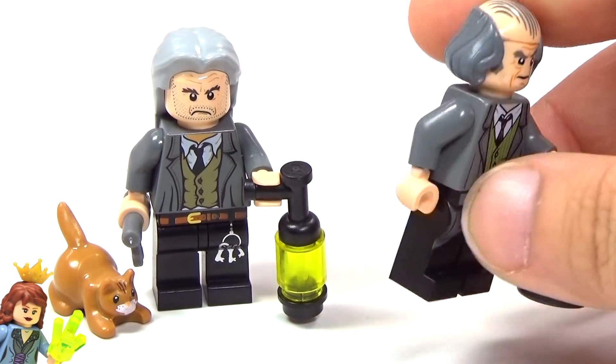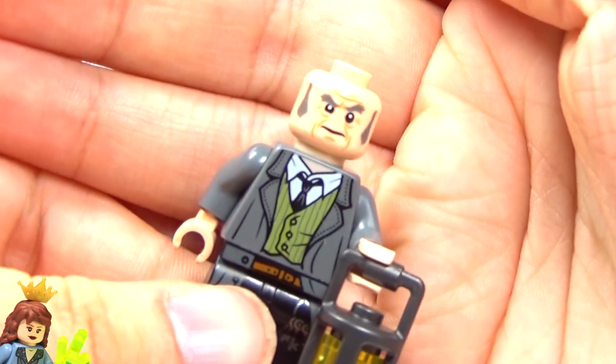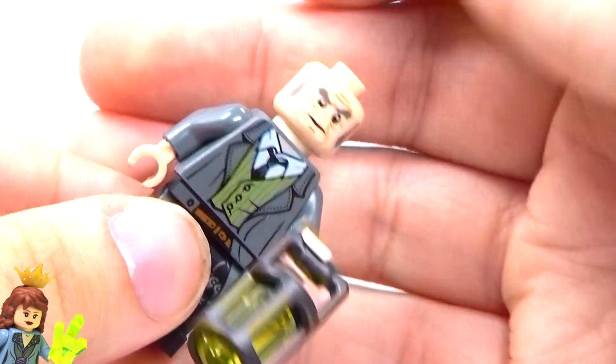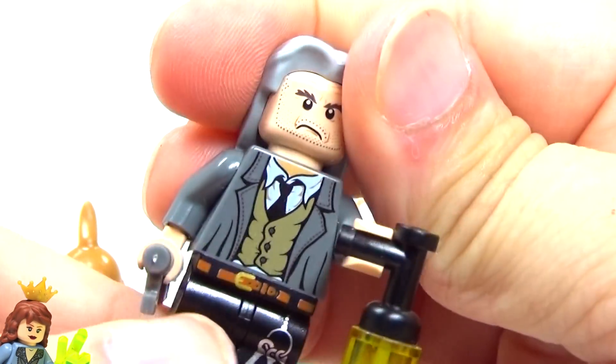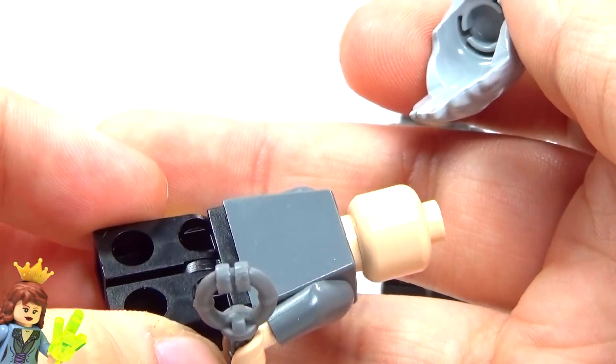I like this new version so much better. And also with the new one, you also get a double-sided face, which is always nice for characters like this to have, you know, multiple expressions. Because I don't think the old one had two faces. No, and it also did not have back printing.